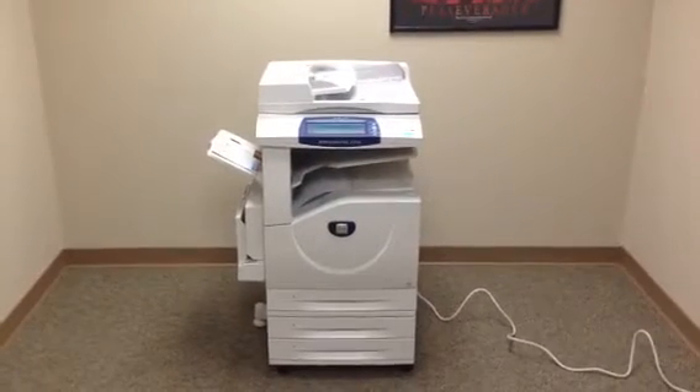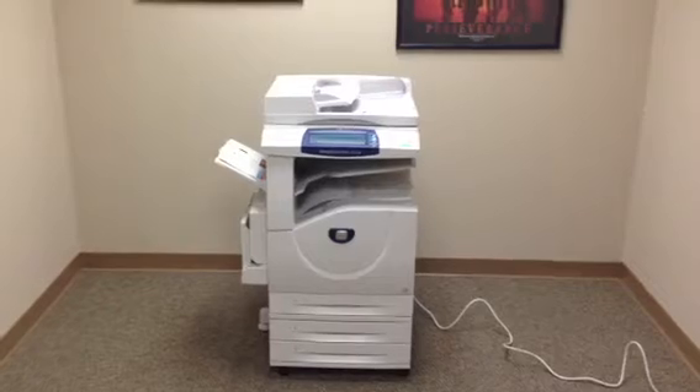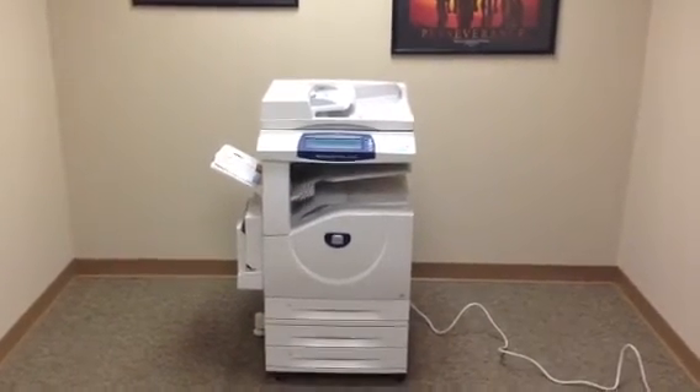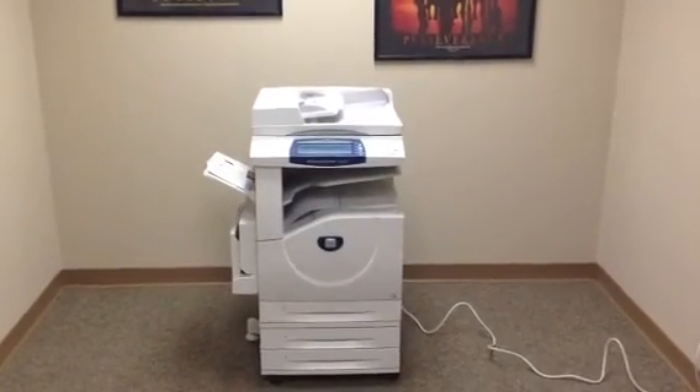So once again, this is a Xerox WorkCenter 7232. It's a 32 page per minute multi-function color copier, network printer, network scanner. It's also a fax, four paper trays, and only 81,000 total copies. Thank you.